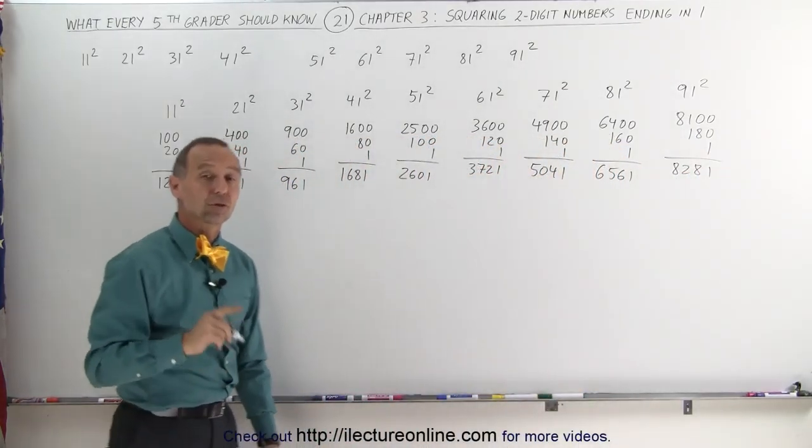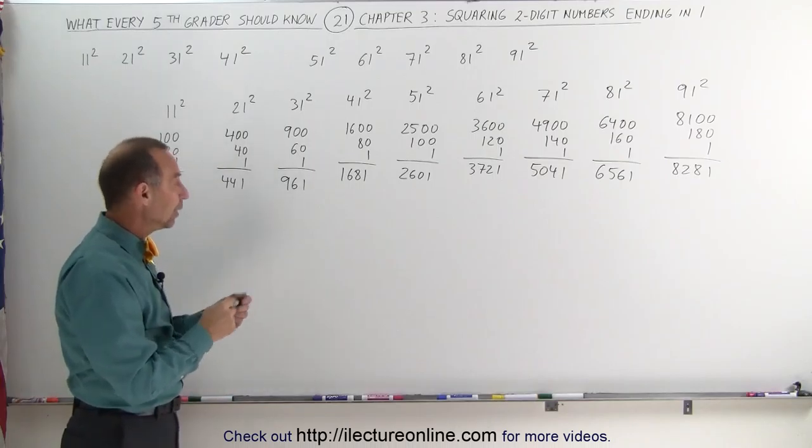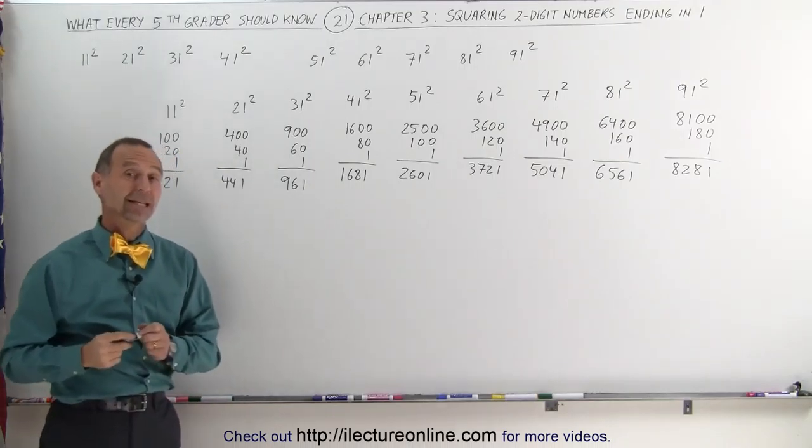And that's how we square two-digit numbers that end in a 1. Pretty neat, huh? All right, thank you.